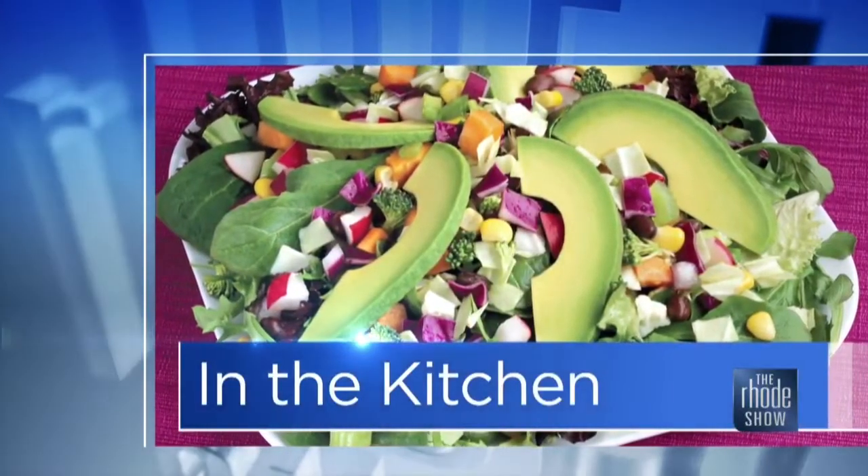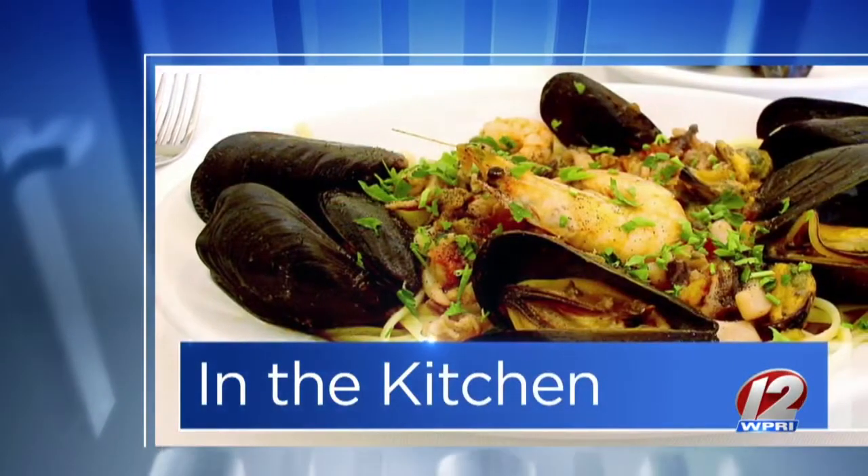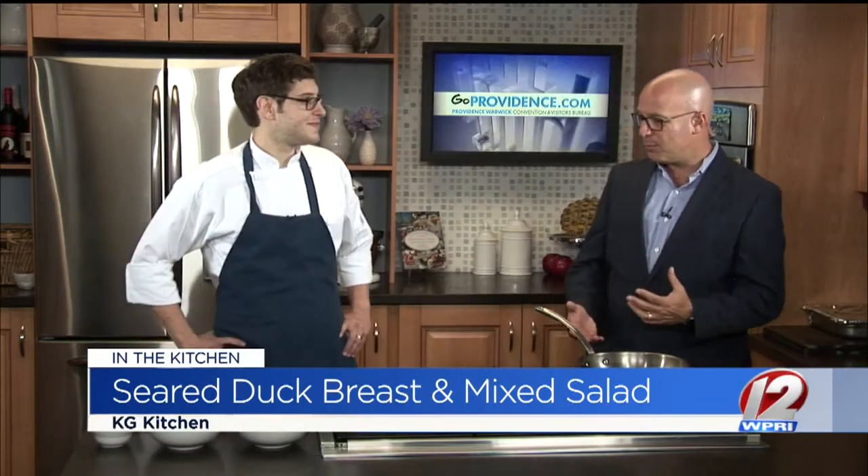In the Roadshow Kitchen on this Monday morning, thanks to GoProvidence.com, Chef James English is here from KG Kitchen. We've got some seared duck breast over Brussels sprouts salad. I love Brussels sprouts — this is going to be a unique way of putting this together.